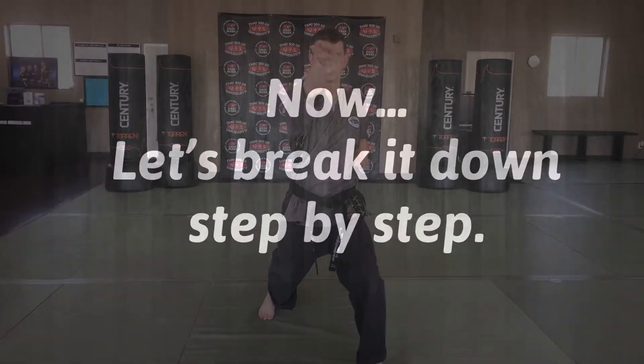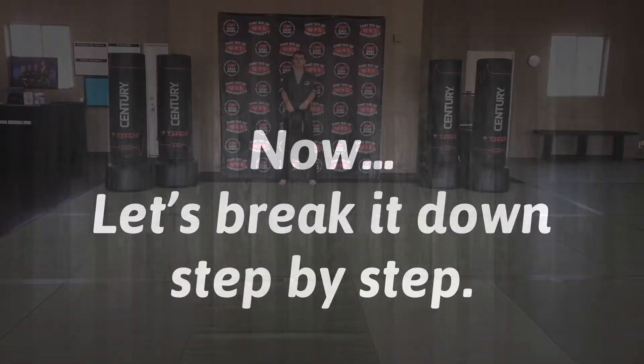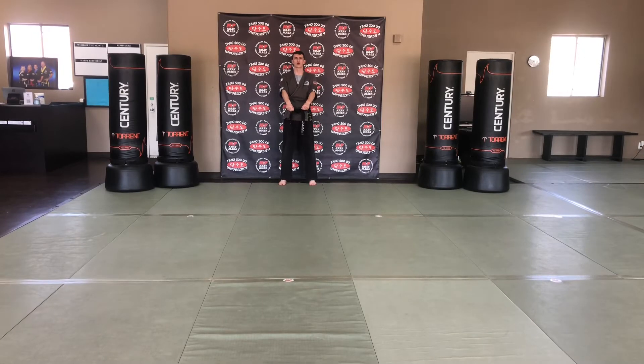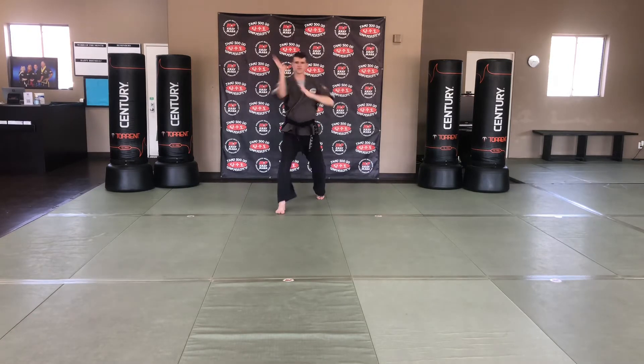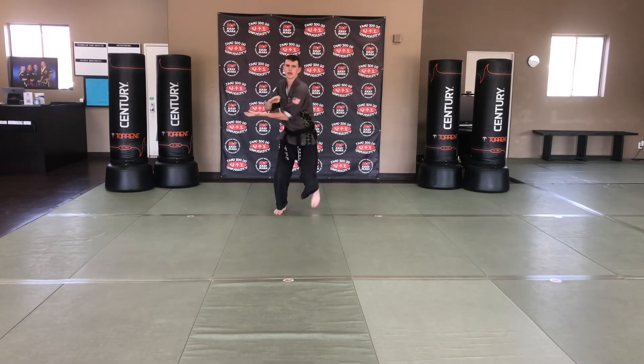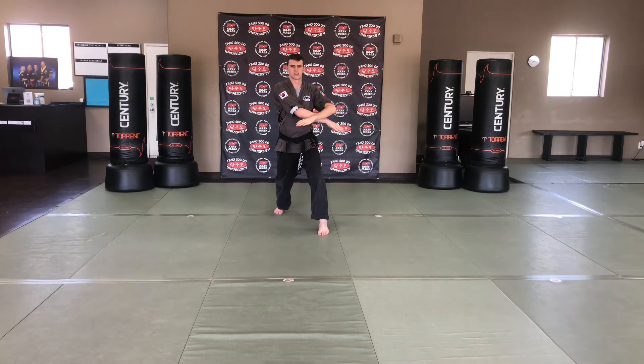I-ya! Fold for open-handed low defense — step and block, one. Fold for open-handed inside defense or inverted chop — step, two. Fold for open-handed high defense — step, three. Fold for open-handed outside defense or inverted ridge hand — step, four.